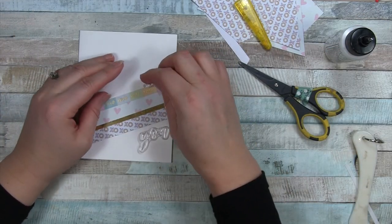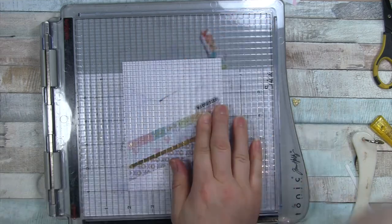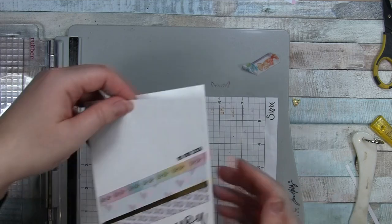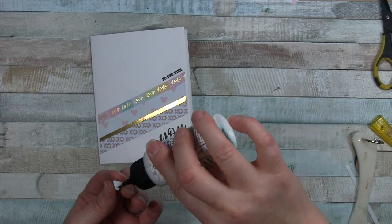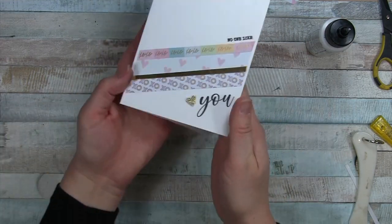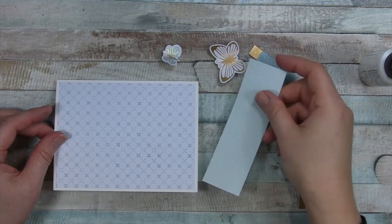To finish it off, I'm going to use the stamp set — I have the 'No One Like' and the 'You' stamps and my stamping platform with some Versafine Onyx Black ink. I stamped it twice, even though the Versafine Onyx Black is excellent, just to get it really nice and well done. I love the stamping platform — I have it so I like to use it. To finish off this card, I have one of those glitter foam hearts to place down in the bottom. It's a really cute, simple card.